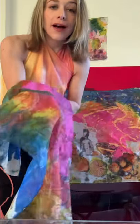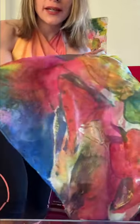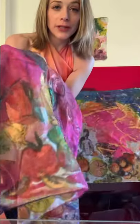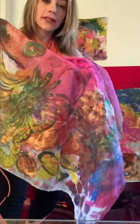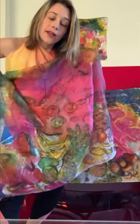Hi everyone! Welcome to the new metallic fruits of yoga collection to welcome the new year. As you can see here, we are welcoming the new year with nice shiny metallic fruits.